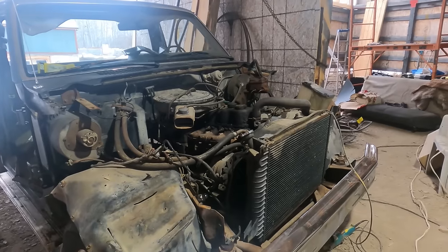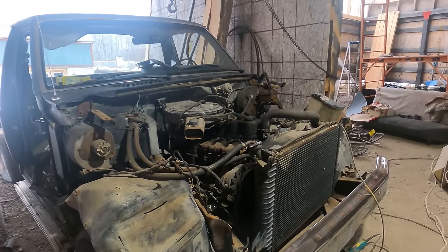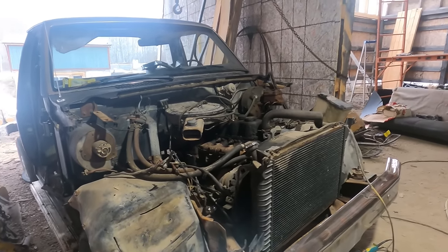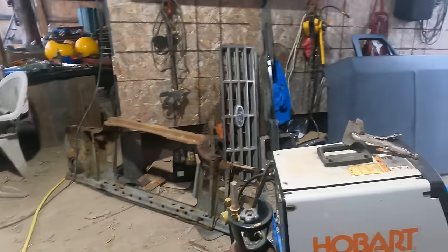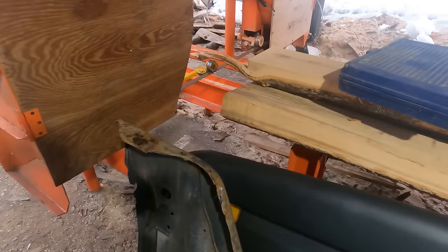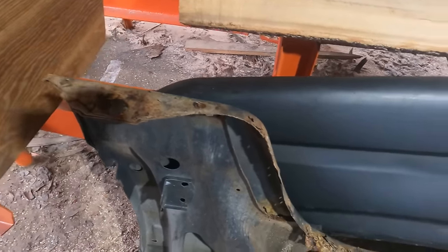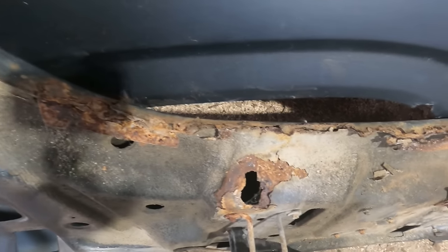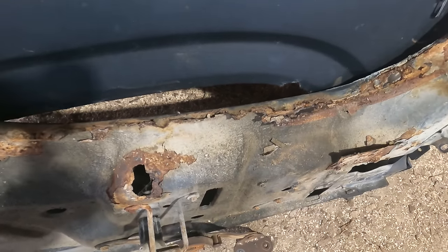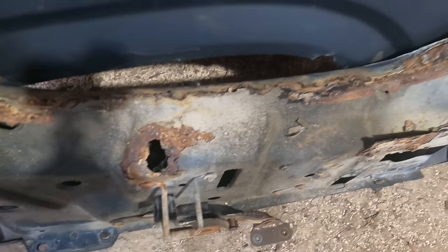So the plan is: bumper, rad, the two inner fenders, undo the heater and take the heater box out, undo the brake booster, and strip the cab so we can lift it off. There are four bolts to remove the cab, plus the linkage and whatnot. I turned the fenders upside down — the lip is not too bad, needs a good sandblasting and I'll weld the lip back into this section here.